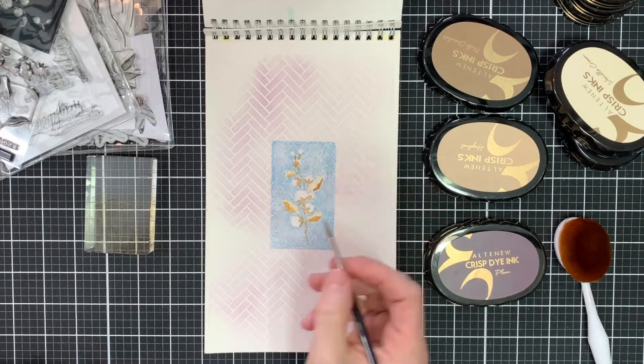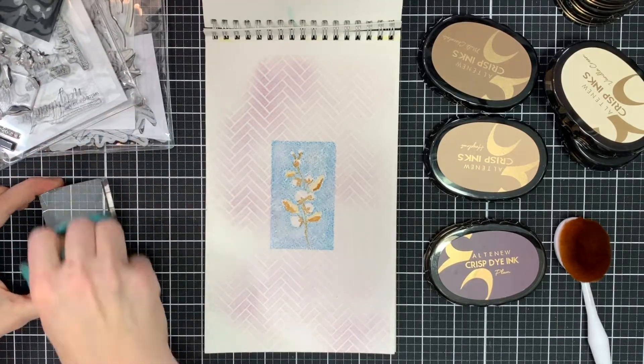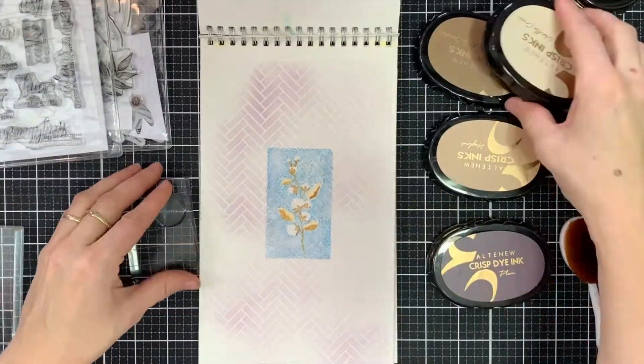With a very fine paintbrush, I'm just going to add a couple of details — some fine lines for those stems of the cotton plant.